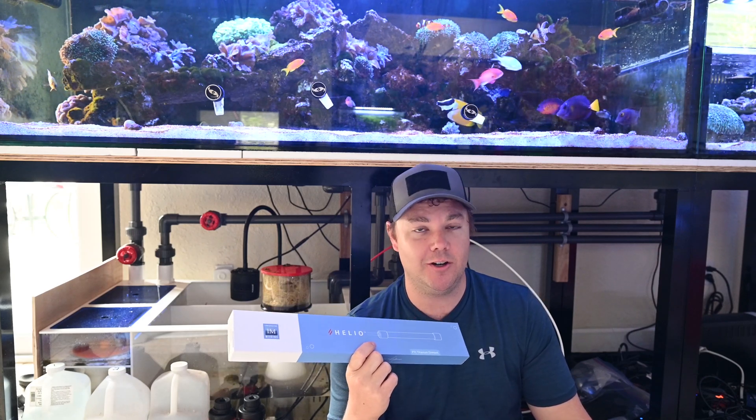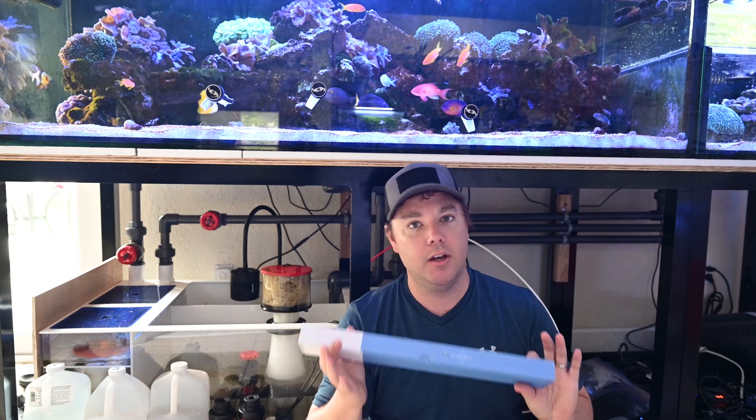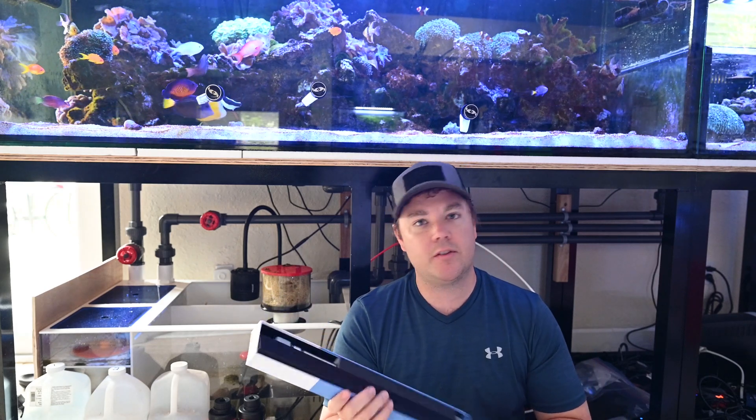Anybody who's bought these and had an issue with the first production run, and also keeps their equipment further away, may have already run into the issue that the cables are too short — they're only five-foot-long cables. The guys over at Innovative Marine have been super nice. I've been talking to them since February, and basically me and a few other purchasers — they didn't realize they were going to need longer cables, and Innovative Marine didn't realize it either, so they didn't make them on the first run. Enough of us first-time purchasers asked for longer cables.